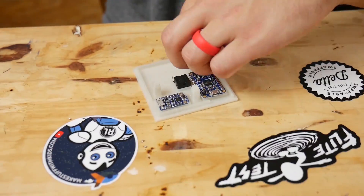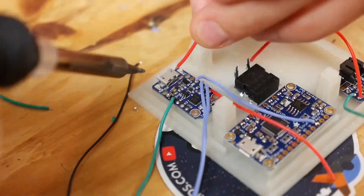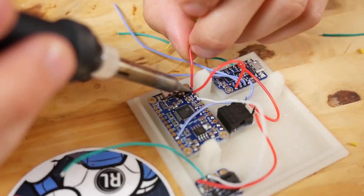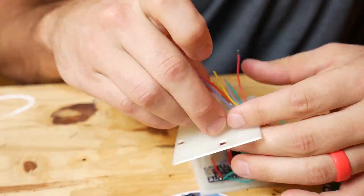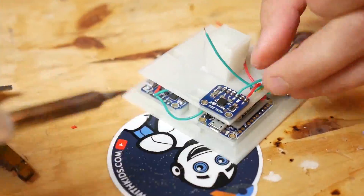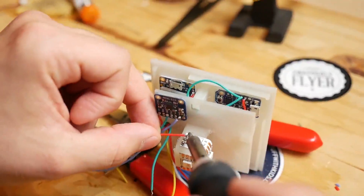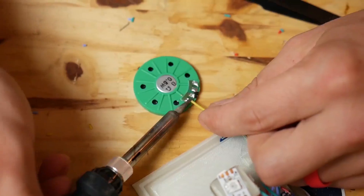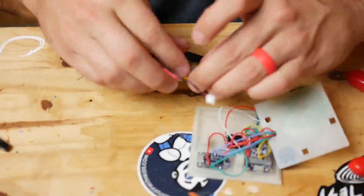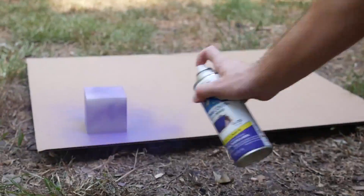Then I glued all the parts in place and wired them up one wire at a time. I'm not gonna lie, soldering little things like this is a bit of a pain, but with a little bit of patience you can get it. Then we just slapped a little paint on it, and just like that we have our very own Kevin.